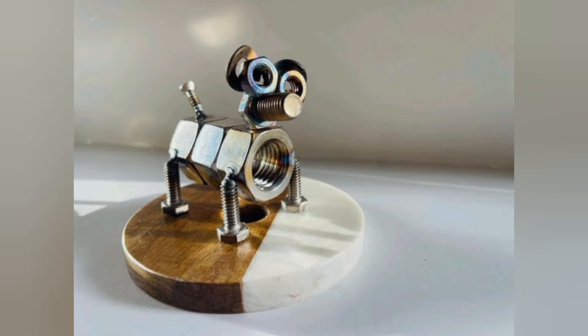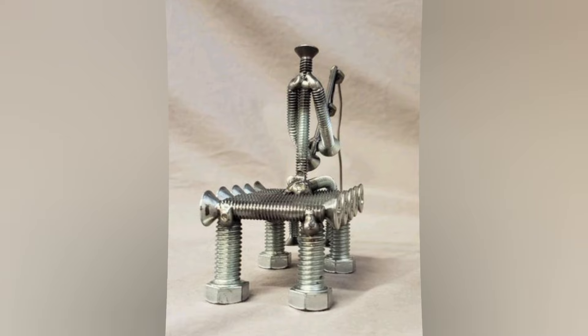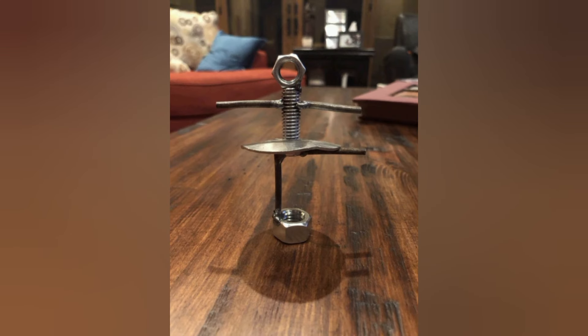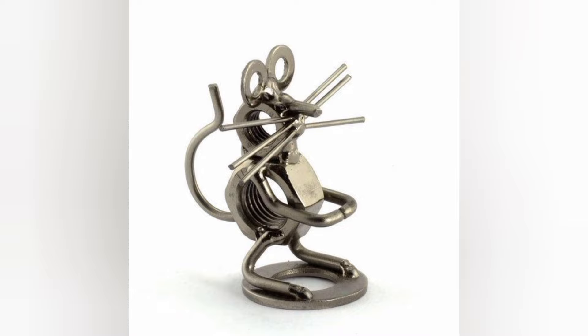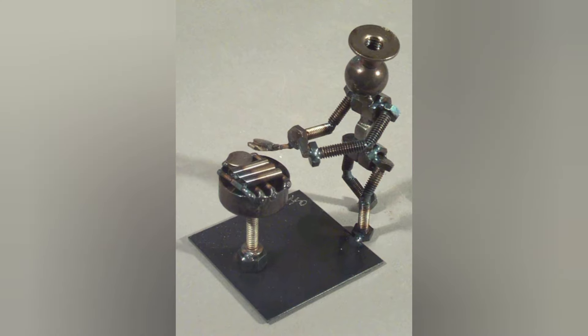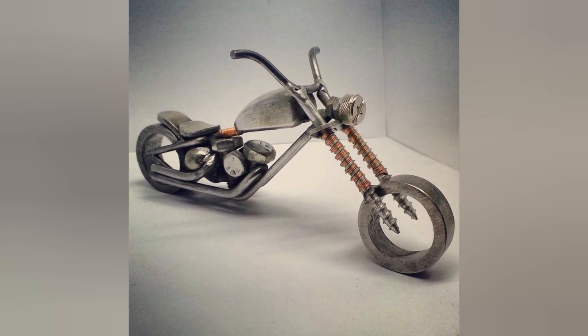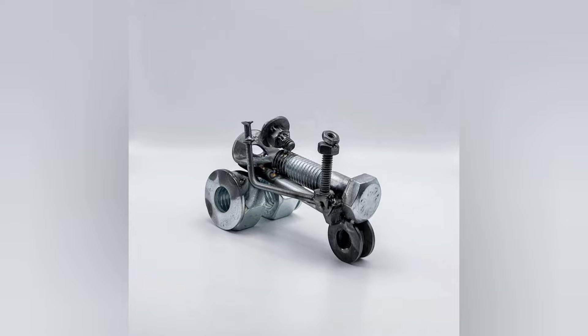How is a metal bolt made, or how do you make a nut bolt? A taper is sized to the hole, then a tool called a taper drive is driven into the hole to cut the thread, making a metal nut bolt.